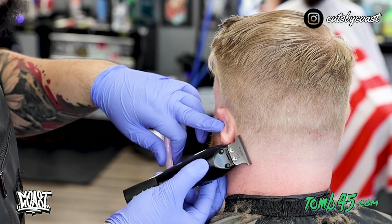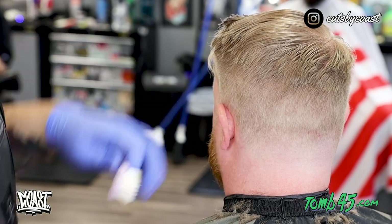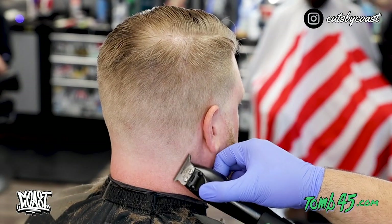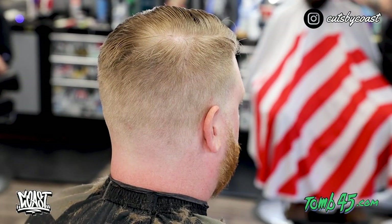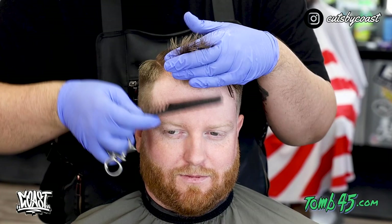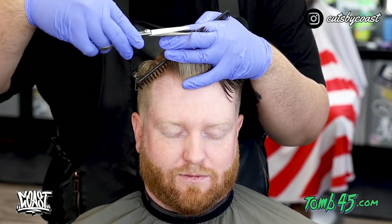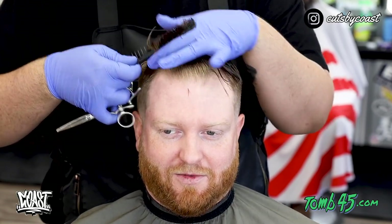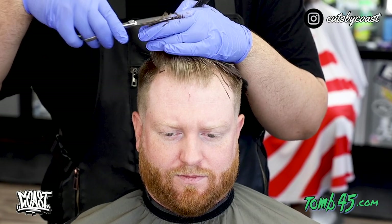If you guys are still watching go ahead and leave me a like, comment, and hit that subscribe button. The only request he has is that he wants to leave the top a little bit longer, so we are going to cut off somewhere between a half inch and a quarter of an inch, really just trying to make sure that it follows the same shape that he wants for that longer comb over style.